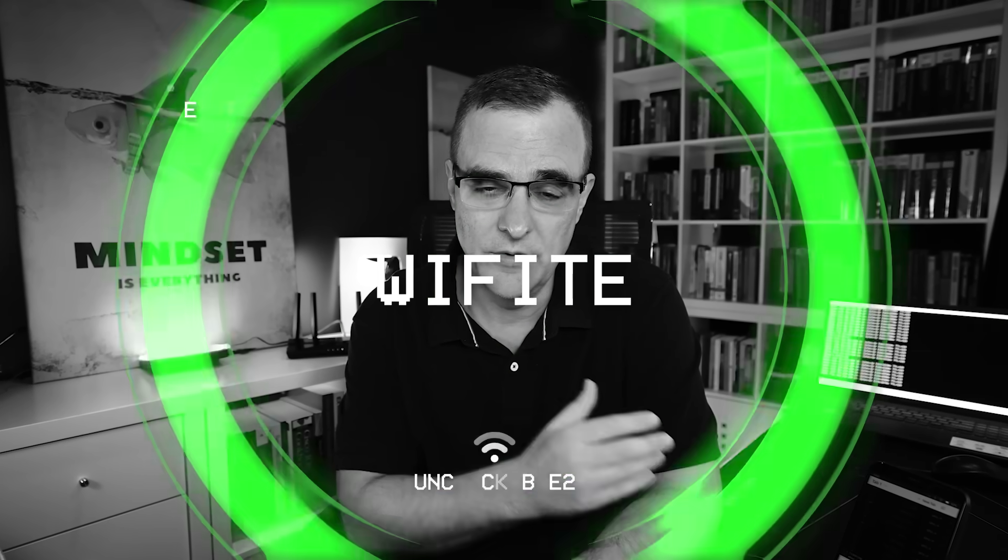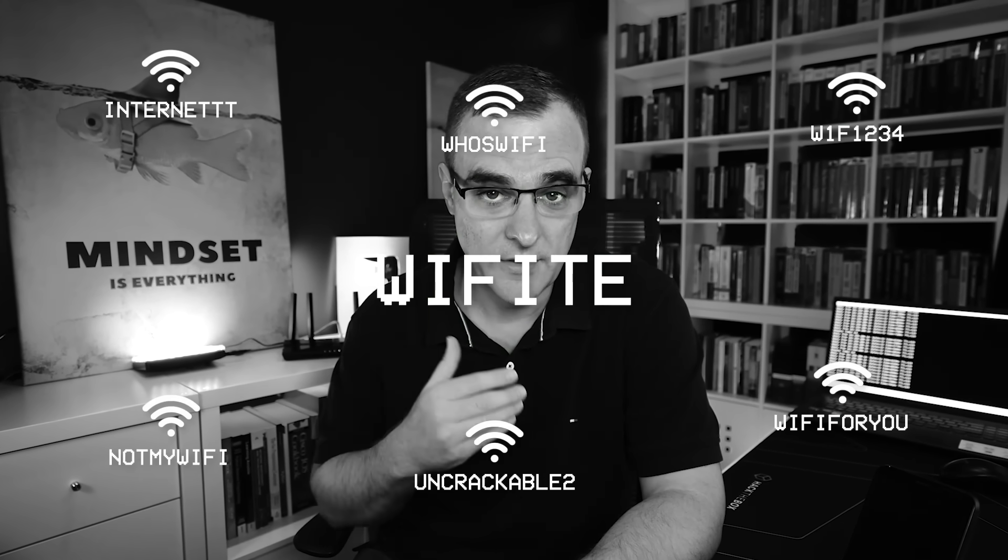I can use various applications — M-on-NG, or in this example, Wifite — to discover Wi-Fi networks and then crack Wi-Fi networks using this Pine Phone.